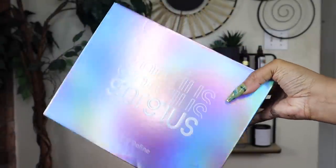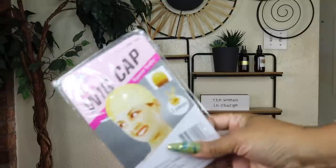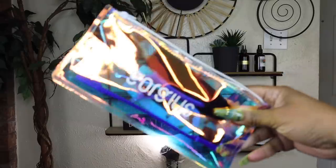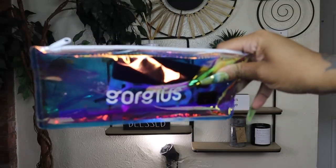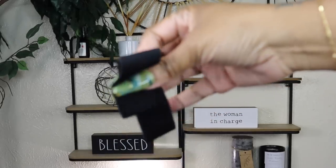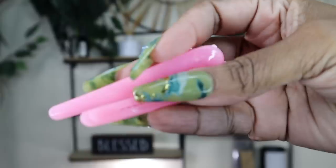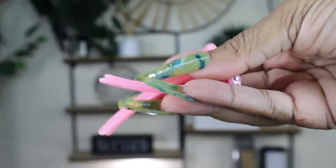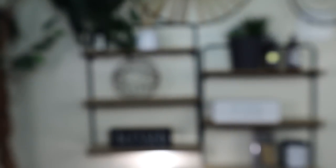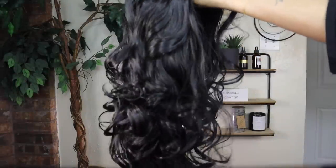Hey guys, so you know this gorgeous hair box — I have about seven of their wigs, honestly. In the box you would get a bag you could store your wig in, wig caps, a beautiful bag that has all of the things to do your wig with — a strap, bobby pins, two clips so you can clip your hair up and style it, an edge brush, and tweezers. You get a lot of good things.